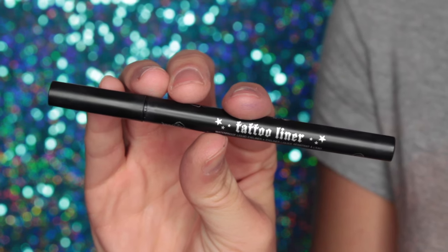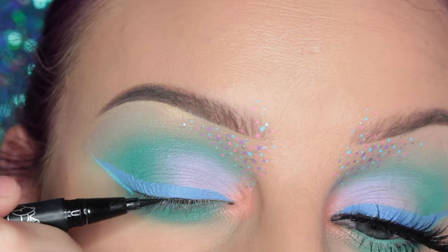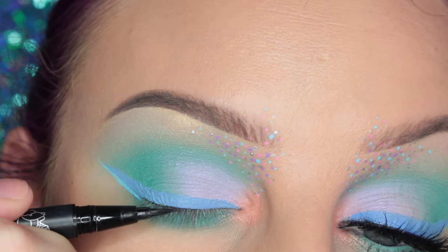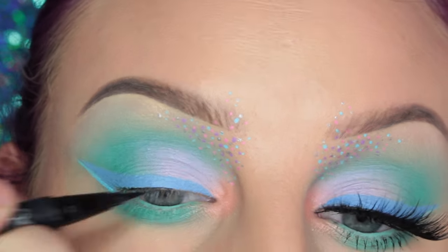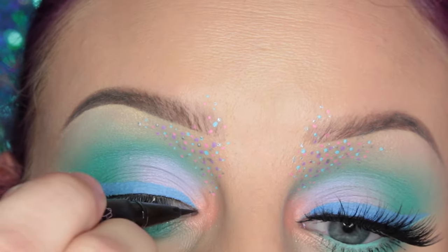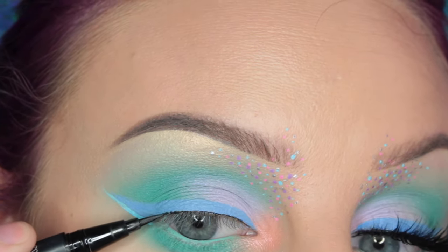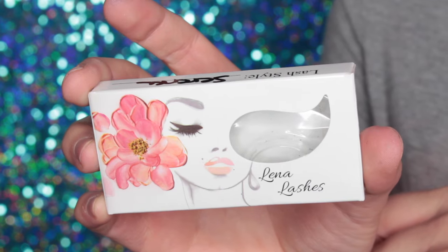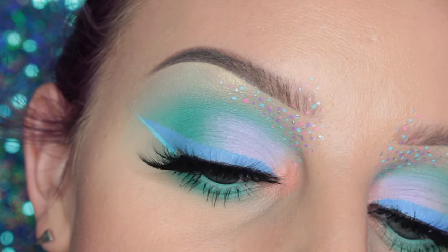Then I'm taking Kat Von D's Trooper Tattoo Liner and drawing a very, very thin line at the roots of my lashes. I'm wearing Lina Lashes in Serena, and this is the finished eye look.